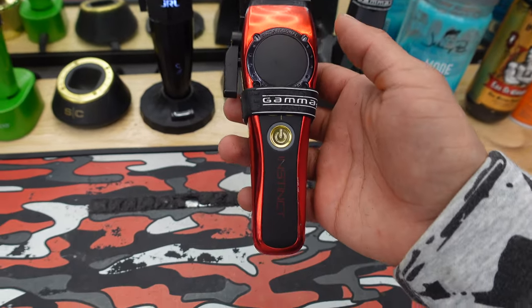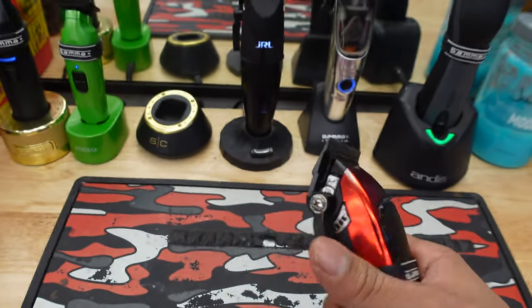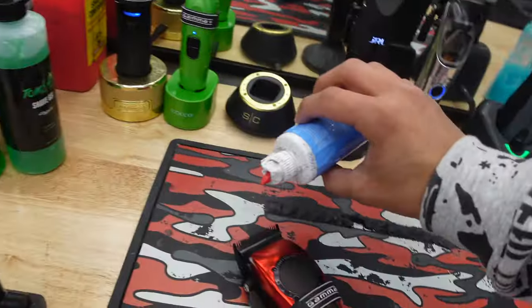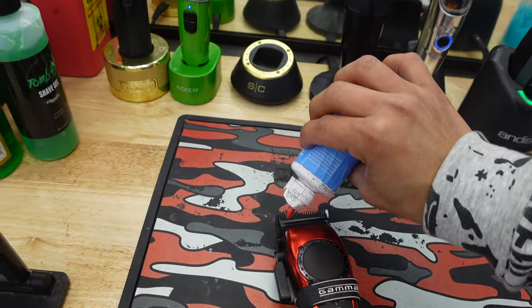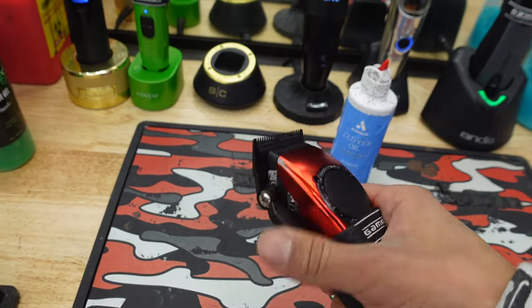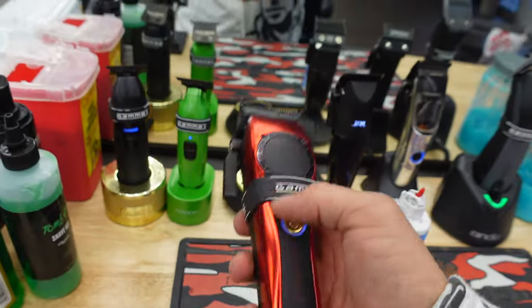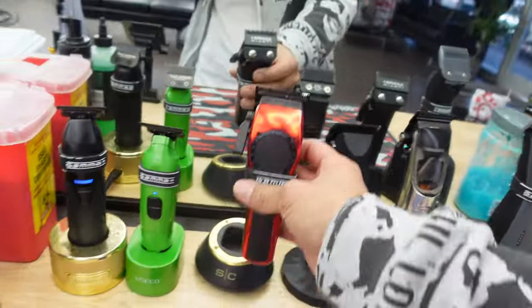We got the Gamma Instincts right here — they're nice. I like to use these; they're nice and zero-gapped, so I like to use them for tapers and stuff.